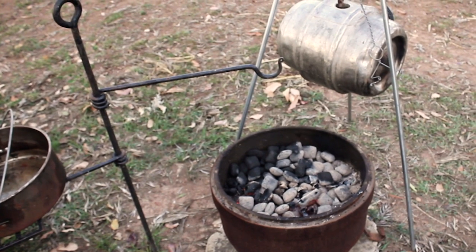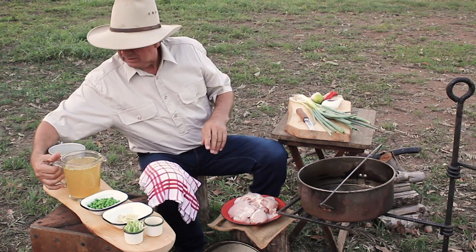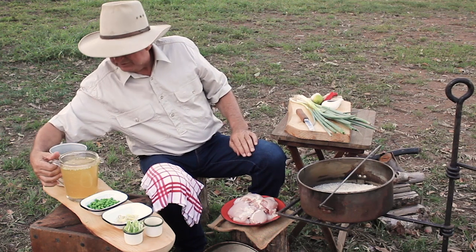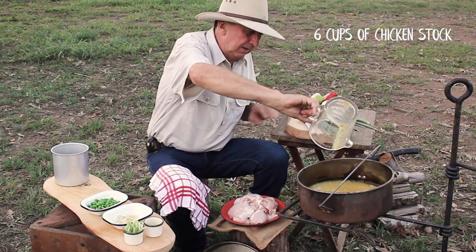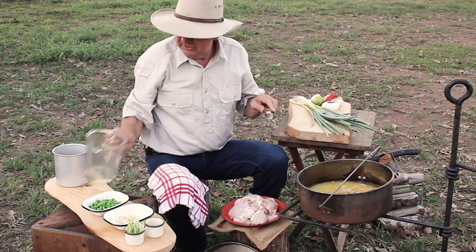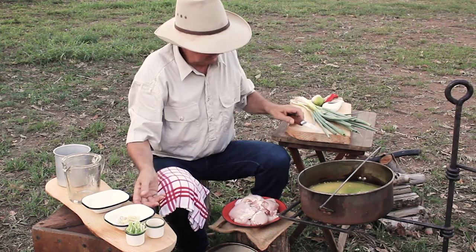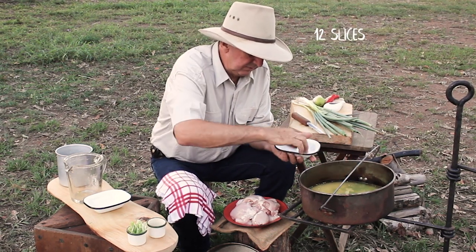I've got my coals ready and the hot water on for doing the dishes later. First and foremost I'm going to put the rice in - this is a jasmine rice, which has got a bit more aroma and taste, which I love. Chicken stock, some peas - this is the sort of dish you can really suit to your own taste. Garlic and ginger - I just absolutely love ginger, and the garlic adds to the taste.